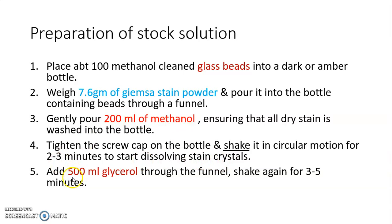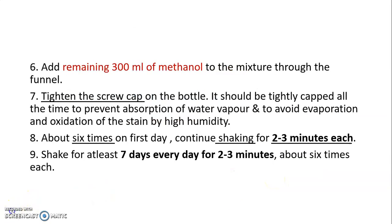After that, add 500 ml of glycerol through the funnel and shake again for 3 to 5 minutes. Then add the remaining 300 ml of methanol to the mixture through the funnel and tighten the screw cap on the bottle. The bottle should be tightly capped at all times to prevent absorption of water vapor and to avoid evaporation and oxidation of the stain due to high humidity.